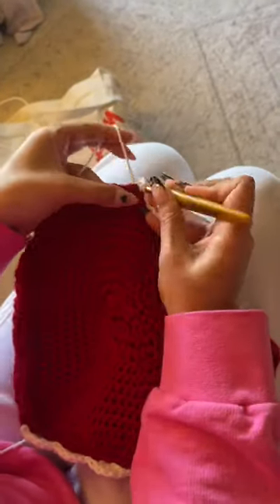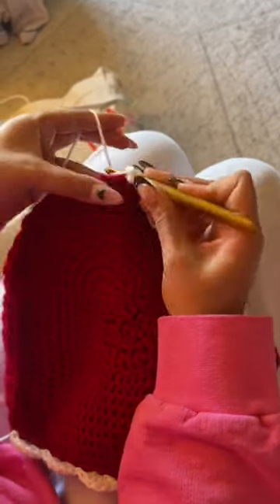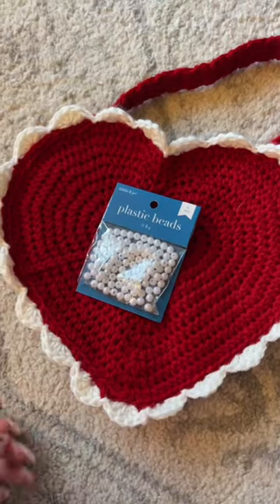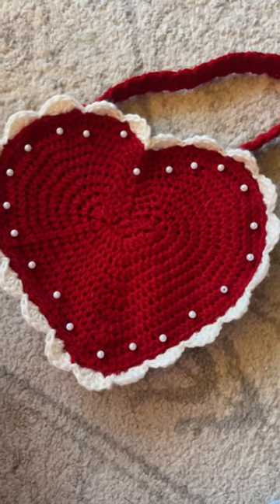To do the scallop edge, I just crocheted five double crochets into one stitch, skip two, slip stitch, skip two, and then repeated that whole process.